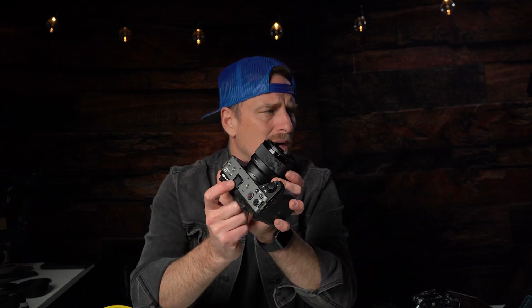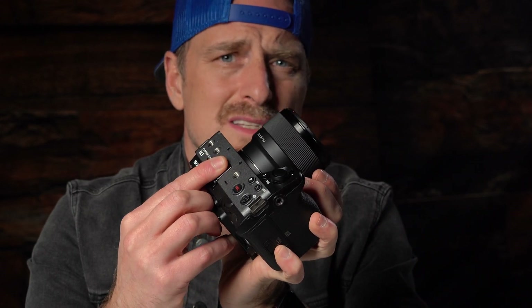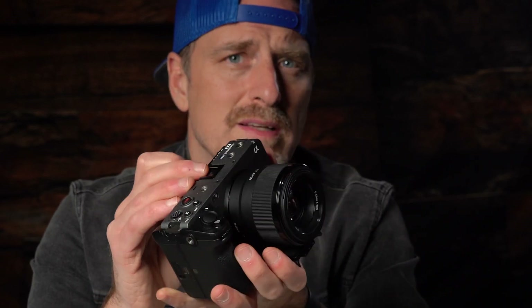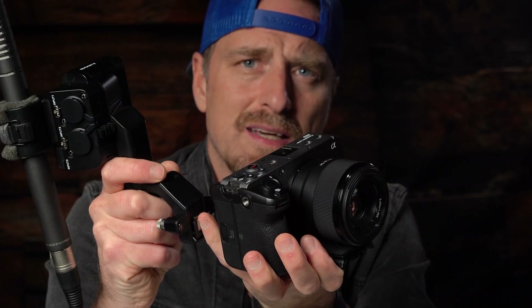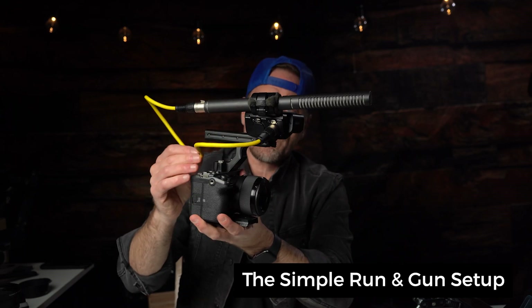So I'm going to hook this up to the camera and show you the basic setup, how I have it, and how I can add a monitor to it and make it comfortable to use with this XLR unit. First things first — make sure you keep the cap on here because this will get damaged at some point. Same with the audio input — make sure you put the cap on if you're not using it because this can easily break. So now we have a basic run-and-gun package: we've got our handle, we've got our XLR unit up top, and then we've got the cable here.